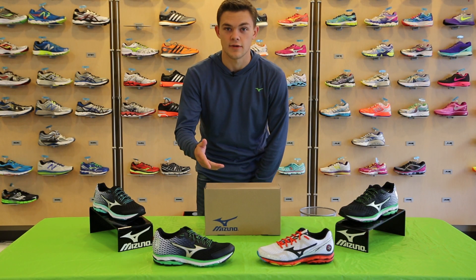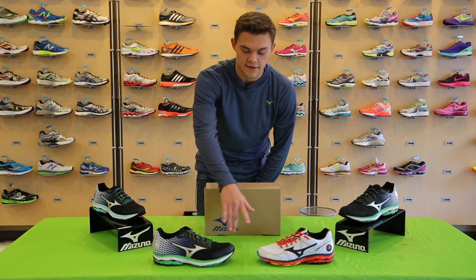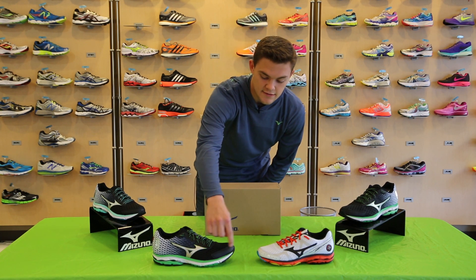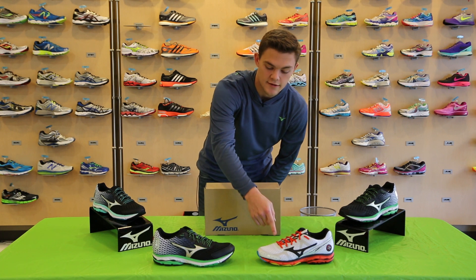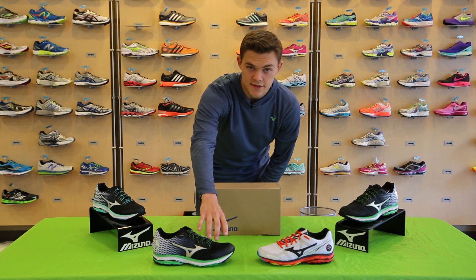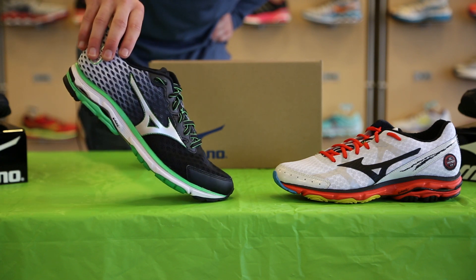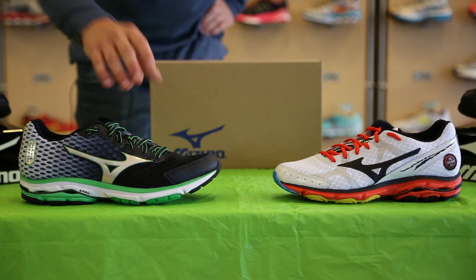Our first key update to the Rider 18 is the modified toe spring. You'll notice a slight increase in the toe spring compared to the Rider 17. This toe spring creates a more flowing, smooth toe-off to give you that optimal level of flexibility.